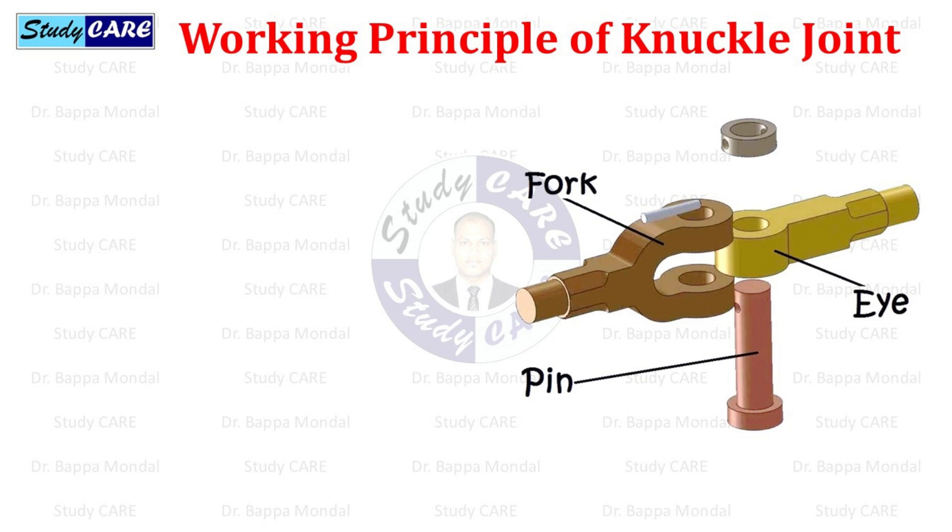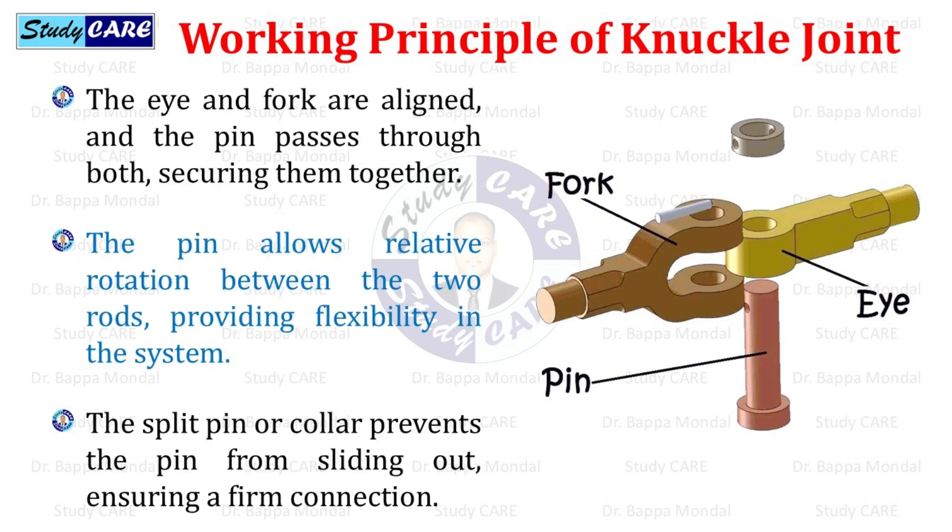Working principle of knuckle joint: the eye and fork are aligned and the pin passes through both, securing them together. The pin allows relative rotation between the two rods, providing flexibility in the system. The split pin or collar prevents the pin from sliding out, ensuring a firm connection.